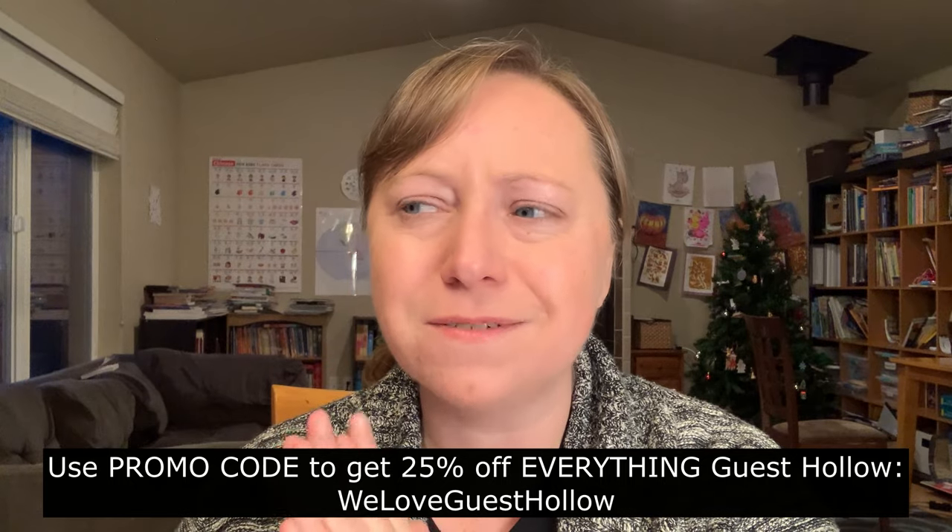Basically, those PDFs are what comes with Guest Hollow's Government, Economics, and Personal Finance. It's a taste of what it looks like and how I'm going to be using it with some kids who are on the younger side. I hope all of that was helpful. Don't forget to give a like if you like videos like this, and don't forget to check the playlist below to see a whole bunch of other Guest Hollow curriculum. They are having their big sale — I know it's starting today. Thanks so much for coming and I hope to see you all in my next video!